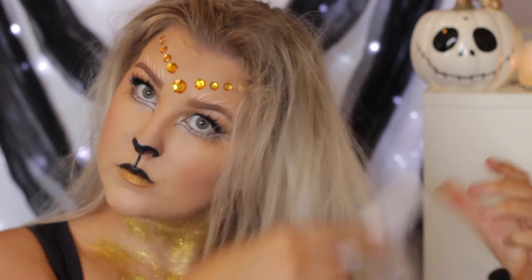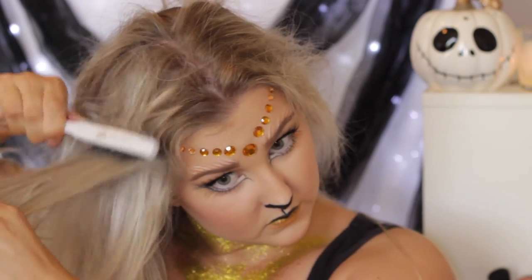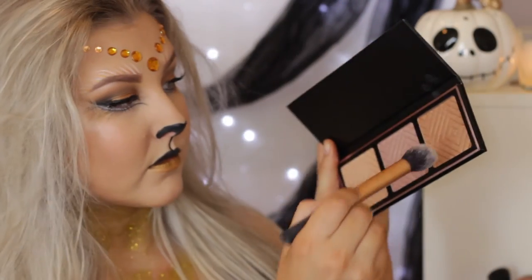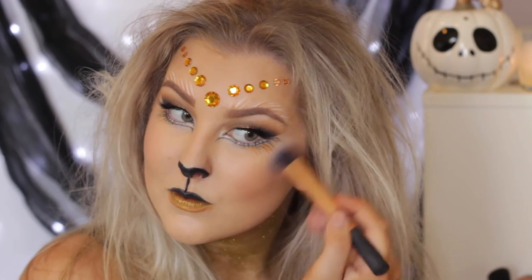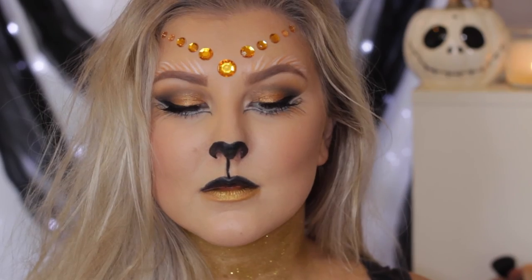Then I finally just roughed up my hair and teased it so it looked like a messy lion's mane kind of thing. Then I decided I wanted to add a little bit more of a bronzy glow, so I took the Kathleen Lights highlighter palette and used the darker shade over my bronzer and over my cheeks, just to make the whole look nice and bronzy.